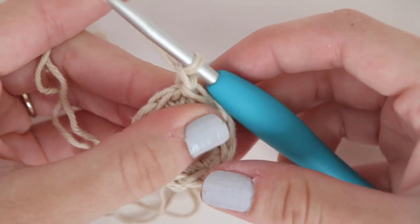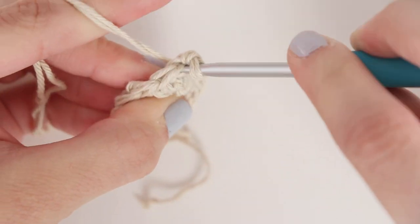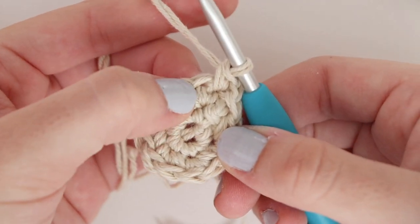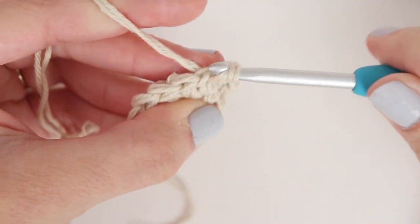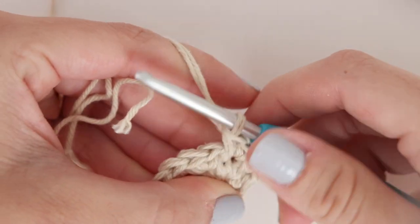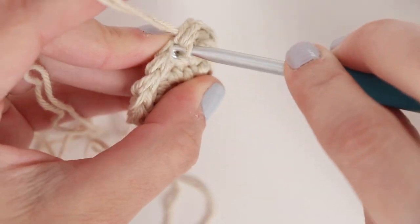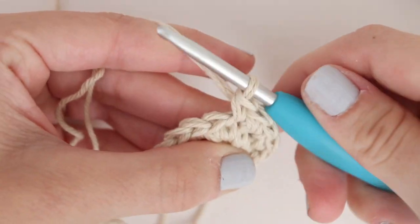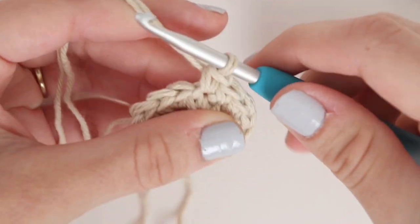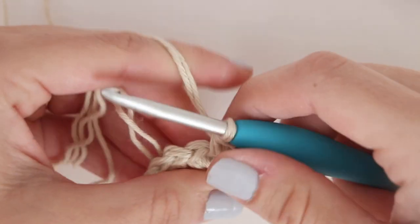Place one single crochet into the very first stitch, then place two single crochet into the next stitch — this is our increase. One single crochet into the next stitch, and two single crochet into the next. Repeat this pattern around ending with two single crochet in your last stitch. At the end of round three you should have 18 single crochet.